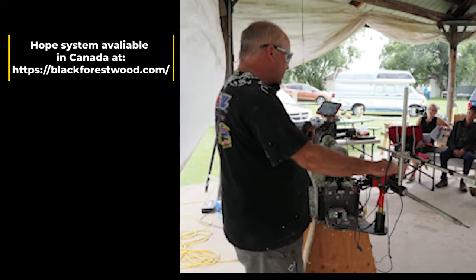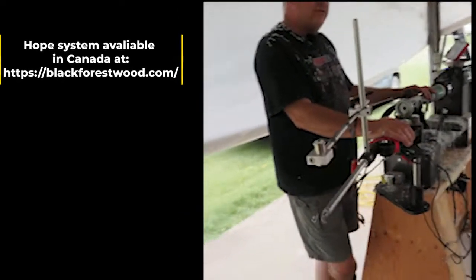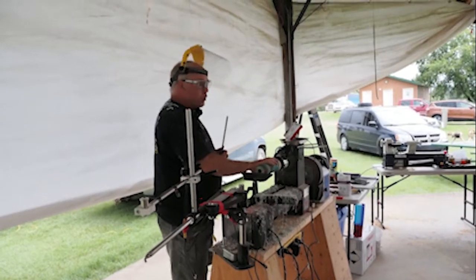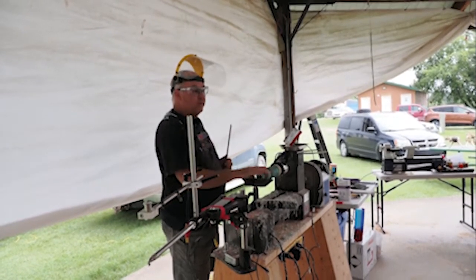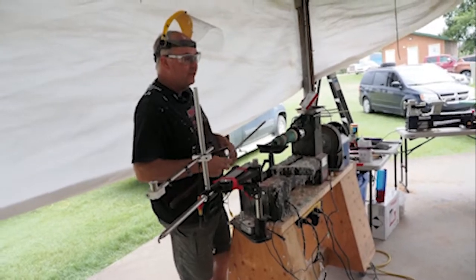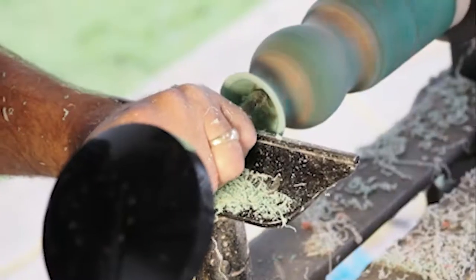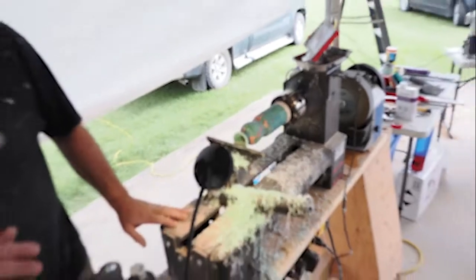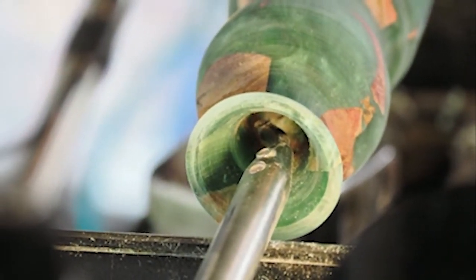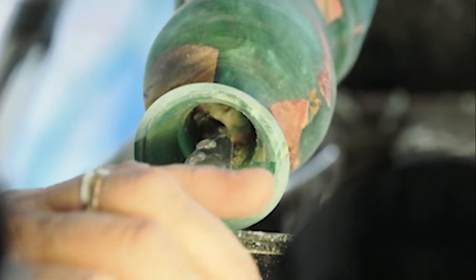Today I'm going to be using my Hope system that I bought from Hope — they're out of Europe. I love the Hope system for my little lathe; I will never take it to my big lathe, I use the Elio system on my big lathe. The next thing I'll do is trim out the top of my vase first, and I'll always use my gouge for that. Then I'll move the tool rest out a little bit just to make sure I don't get onto the slope piece, because you need that solid support for the tool rest.